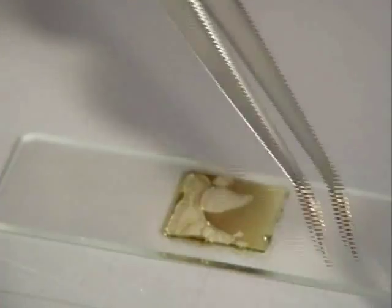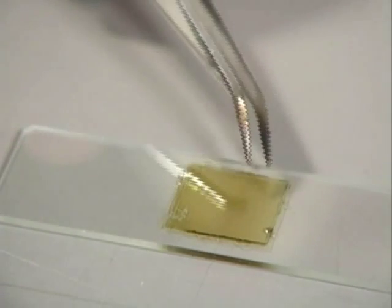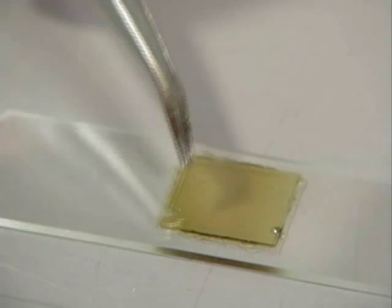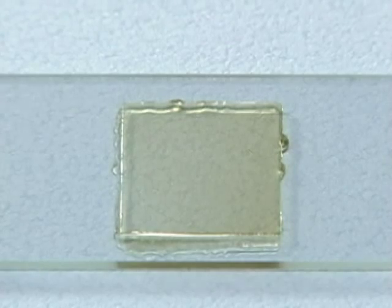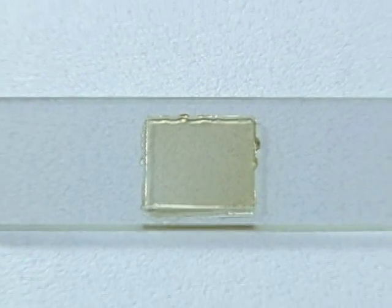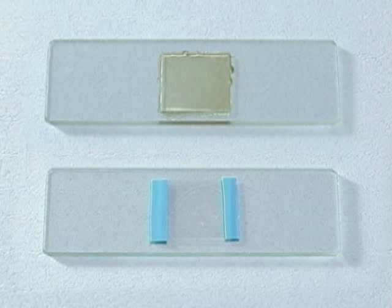Once this happens, the slide is removed from the tile and forceps are used to gently press down the cover slip on the slide and remove any air bubbles. The plurax hardens very quickly, so this must be done promptly. After several minutes, the plurax is completely hardened and the slide preparation process is complete. Whichever method is used, detailed observation of diatoms is made possible.